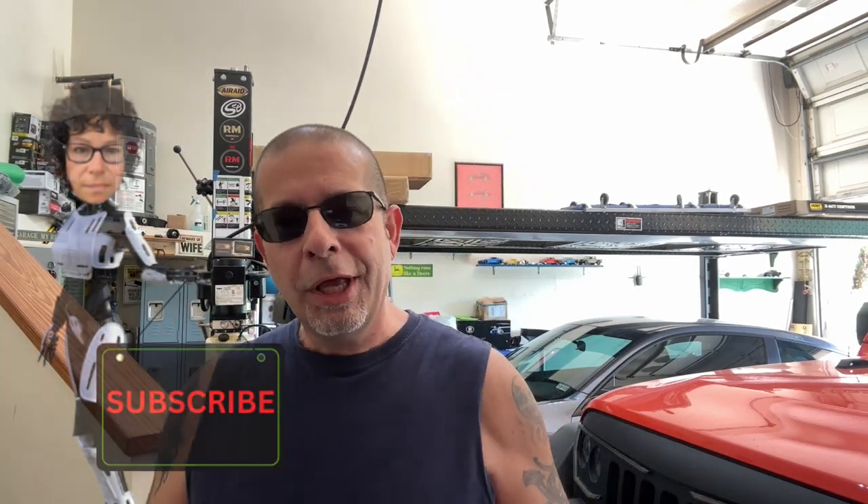Good afternoon everybody and welcome back to Rob Motive. I've been looking at the 2024 Tacoma trying to figure out what I want to do with it and which model I want — I think it's going to be the Sport. Looking at the front end, I discovered I'm probably not going to be able to do what I want with this small part: the chin strap, the air dam that goes across the front.